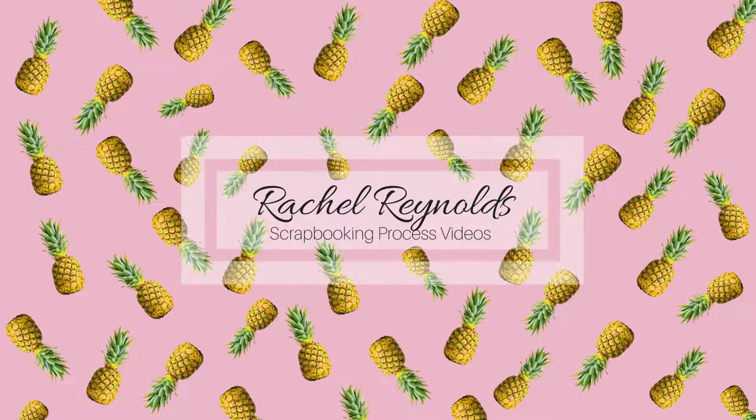Hey everyone, this is Rachel and welcome to another scrapbooking process video. If you hang out until after the video is through, there are always detailed shots of my current layout. Let's get going!